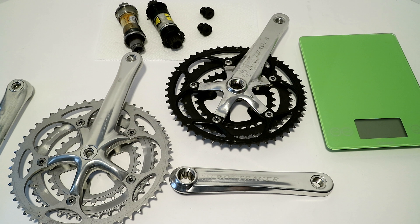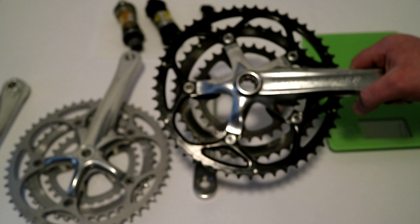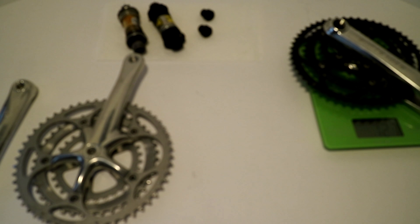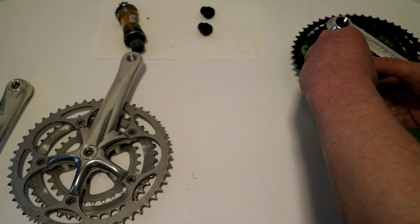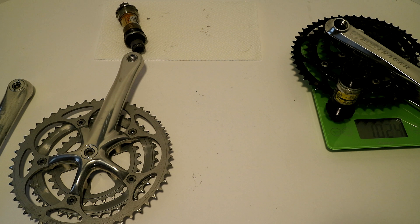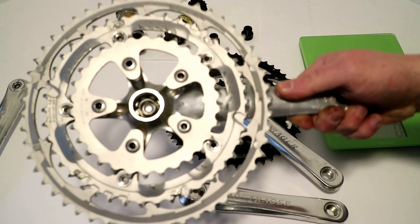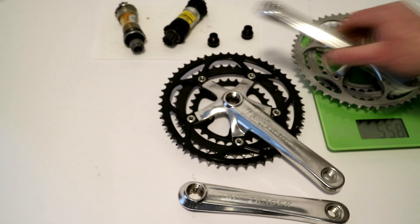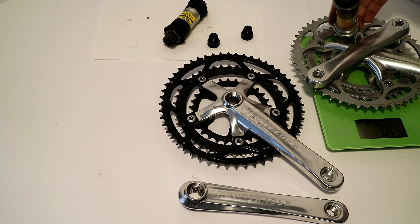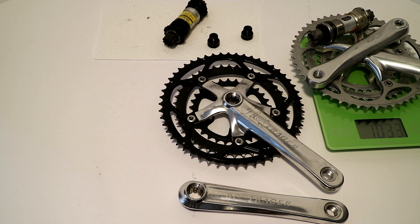Now let's go ahead and place them on a scale and see what they weigh and how they compare. The triple Bontrager crankset with both arms weighs in at 727 grams. When you add the bottom bracket needed to make it all work, plus the two bolts to hold it together, it weighs in at a portly 1,024 grams. Moving on, the Shimano Ultegra 6500 crank with its other crank arm weighs in at 785 grams. But once you add the bottom bracket, it weighs in at 1,033 grams.